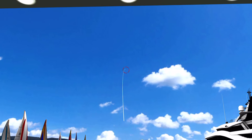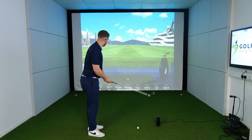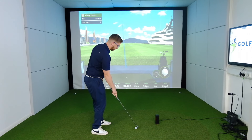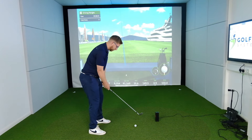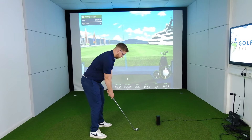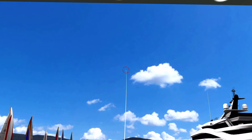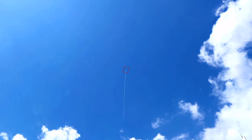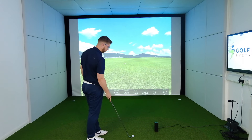There you go - nice fade up the middle. That's about right for my 8-iron. Nice high fade. Now let's try a draw - just got to move back into the zone. I do like that on the bottom left it shows you if you're in the zone or not. There you go, draw shape there - should go a little bit further than the fade as well. Much further - that was better struck as well.